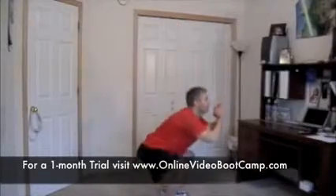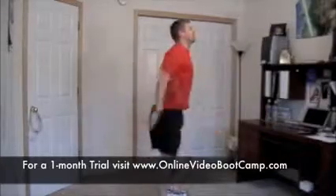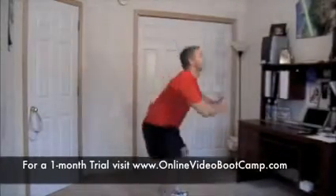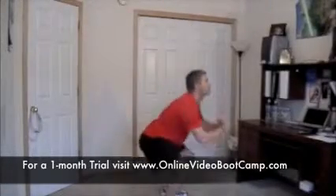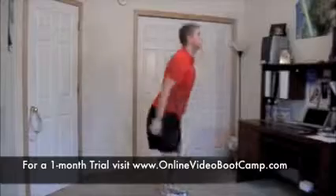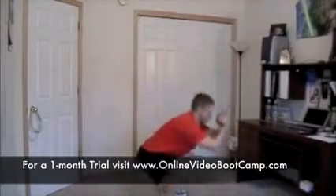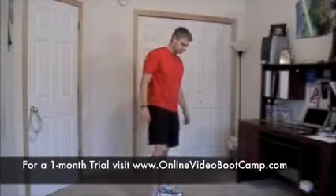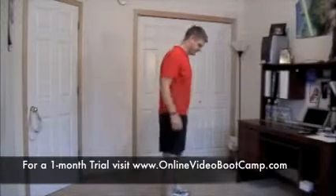Rounds complete. Ready, set, go. Here we go. Control is what we want to have, but now we want to add in the speed. Halfway. Stop. Rest for 10 seconds, shake it out. Level 3. 4 of 8 rounds complete.